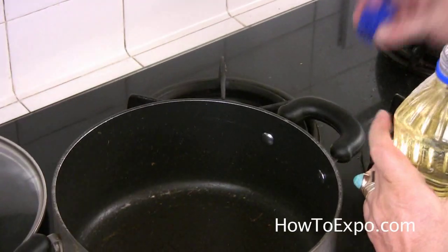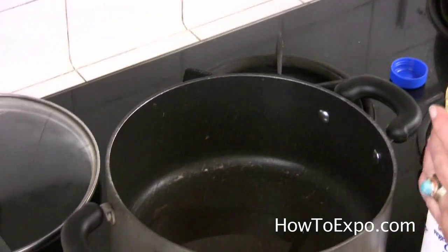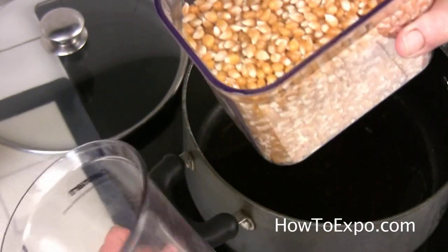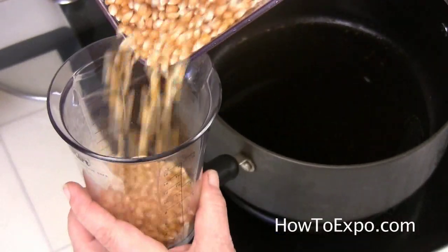To start the popcorn, I put a little bit of vegetable oil. You can use olive oil if you like the taste. For this casserole, I put one cup of kernel.